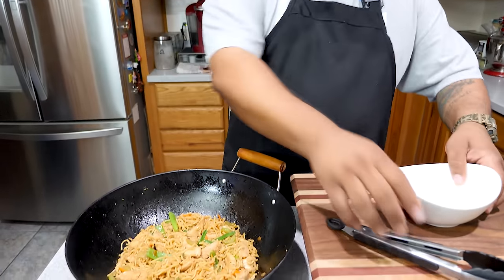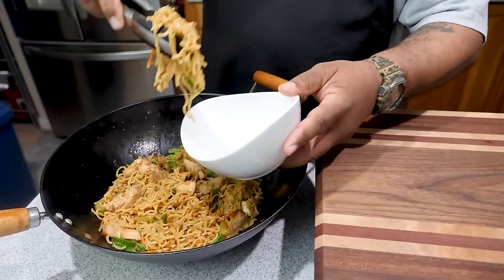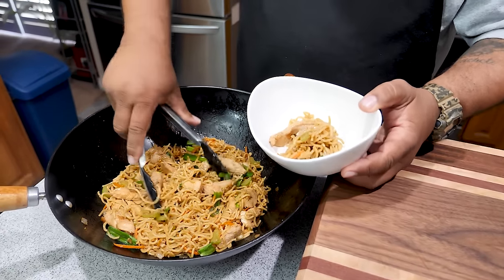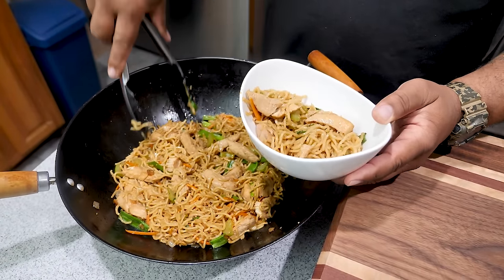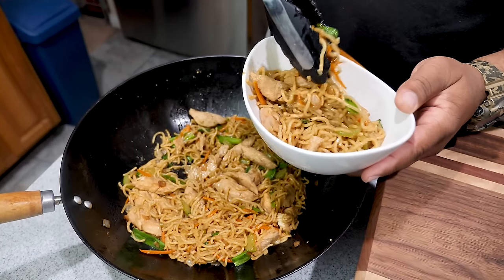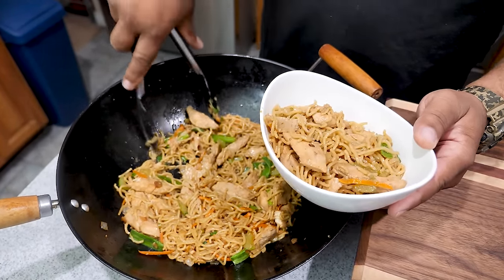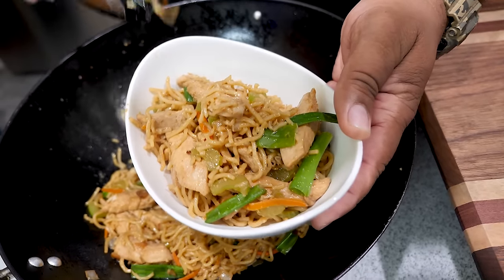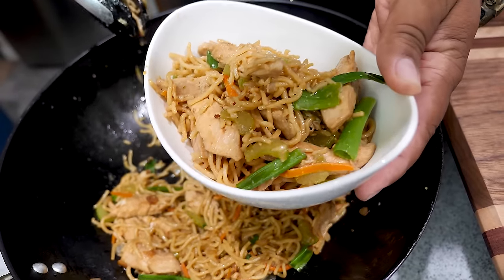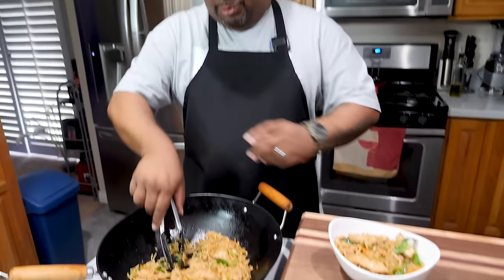Let's put some of this in the bowl so we can eat. You can see how moist it is. Look at that right there! And you can see the size of the portion — like a nice bowl. This right here is a Number Two at Panda Express.